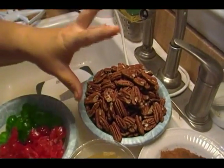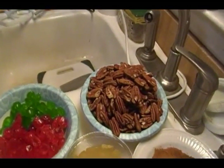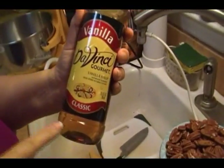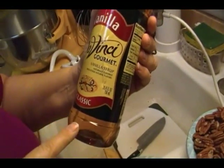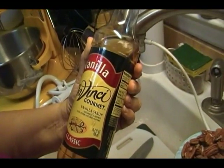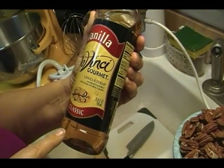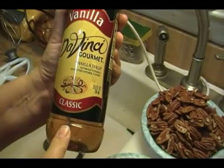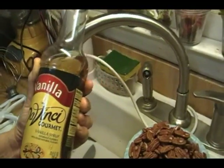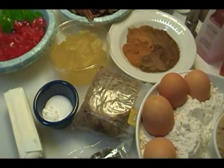Those are really the only two nuts I can think of that would go well in a fruitcake, but the pecans in this cake are incredible. We're gonna bake this really low and really slow, and then after it comes out of the oven, we're going to brush the top with this vanilla syrup that you get in the coffee aisle at the grocery store. I got several of these big bottles for a dollar each when Walmart remodeled and got rid of them — this stuff is never going to go bad, so I just put it in the pantry.